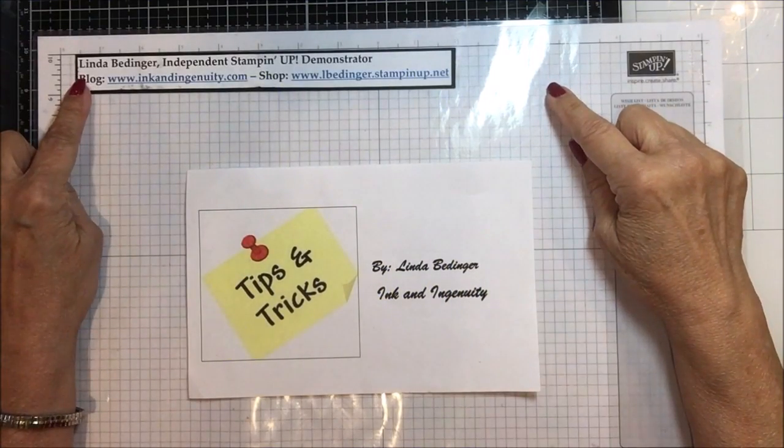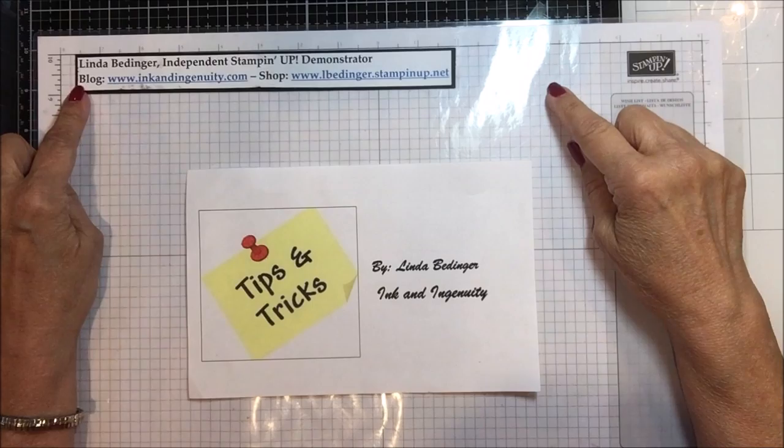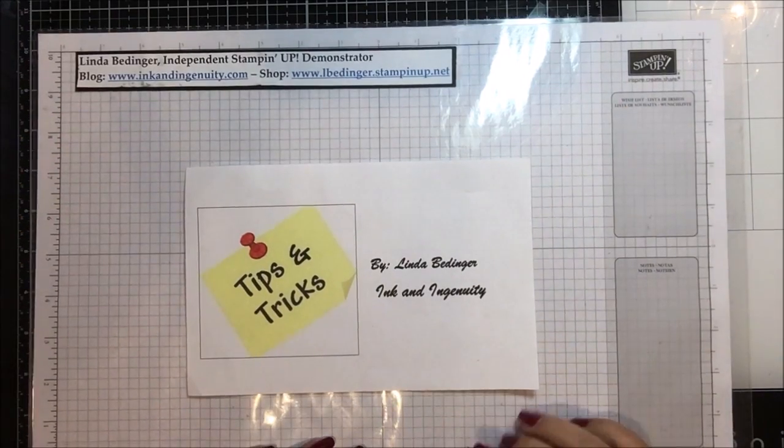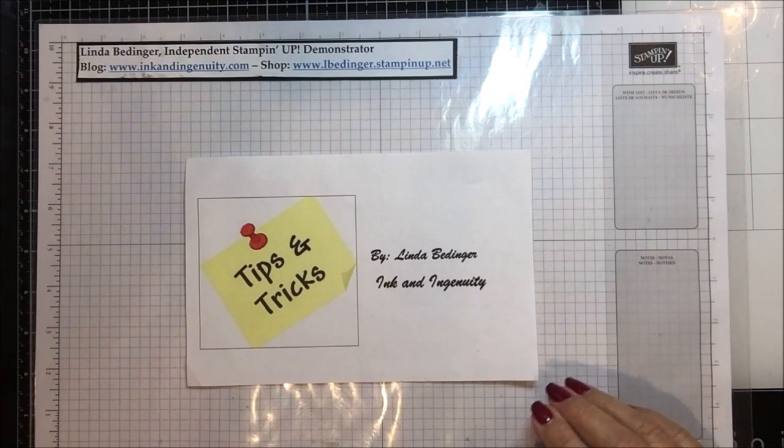Hello Stampers, my name is Linda Bettinger and I'm an independent Stampin' Up! demonstrator. Today I have one of my tips and tricks videos for you, and this is a very fast video but it's a remarkable find.